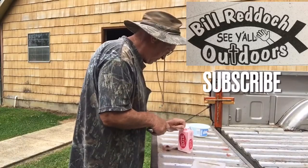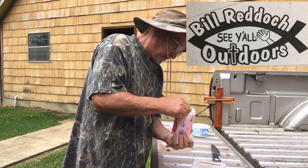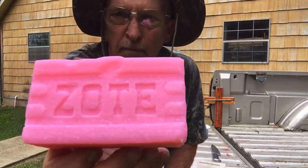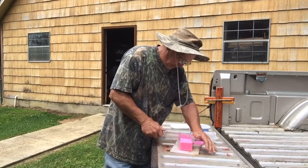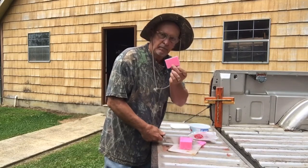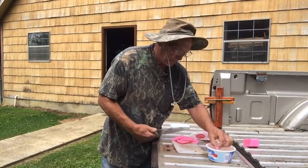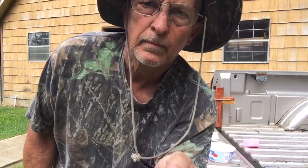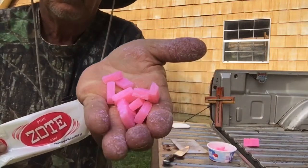Zote soap! Hello folks, this is Bill at Bill Reddick Outdoors. I've heard that you can catch catfish on this Zote soap. What I was told was that you cut it up in sugar cube sizes and put it on a hook, and that you can catch catfish. We're going to test it out today alongside the bait we normally use and see if it makes a good catfish bait for us or not.